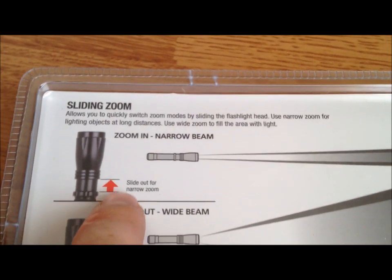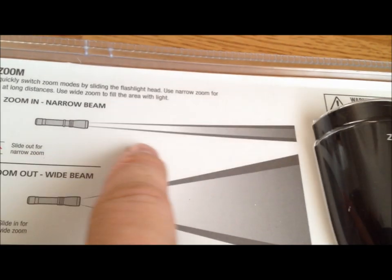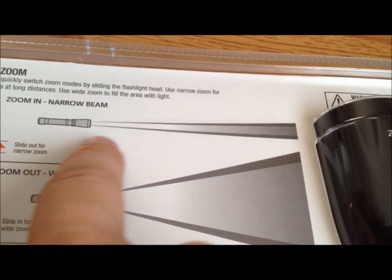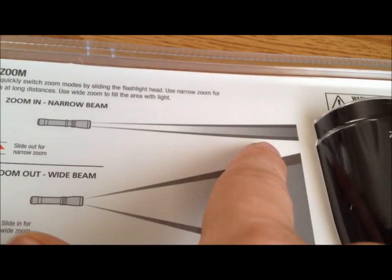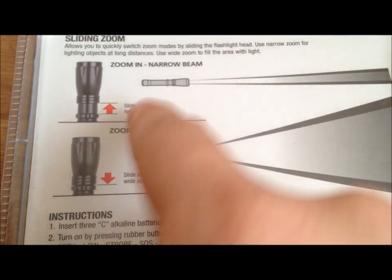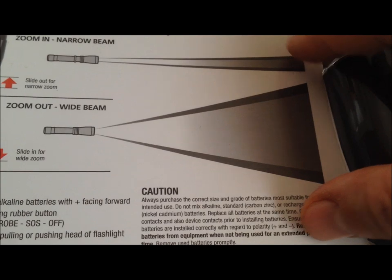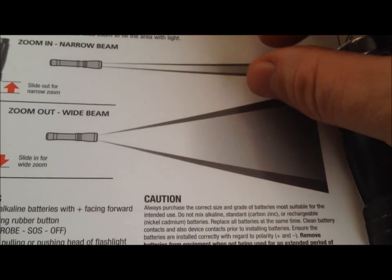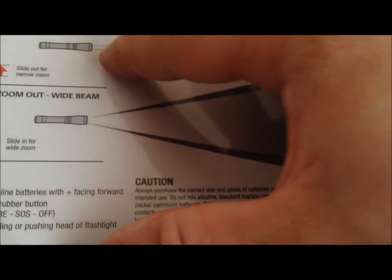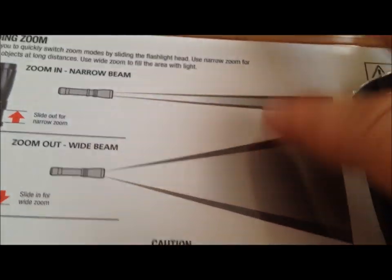When it's zoomed in with the head pulled up — the way it is in the package — it gives you a thin spotlight-type beam, very concentrated right there where you're looking. When you slide it down into zoom-out wide-beam mode, it has a special lens on the front that causes the beam to separate, so now you have more of a floodlight as opposed to a spotlight. It floods a large area with the same intensity, so you can see a larger area instead of a more concentrated spot.